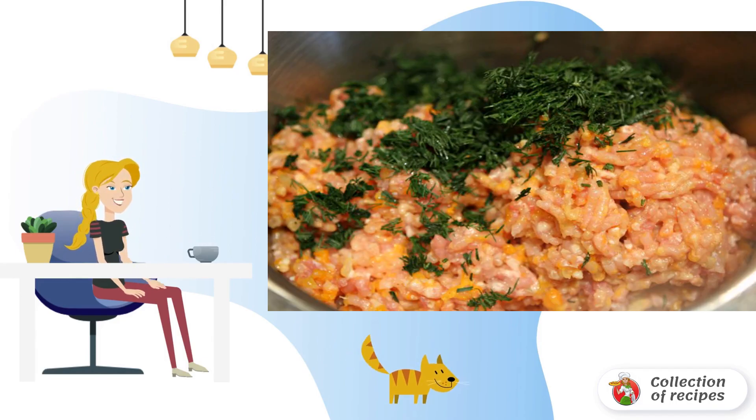The mushrooms should first be crushed and sent to a frying pan with a small amount of butter. Fry until tender.